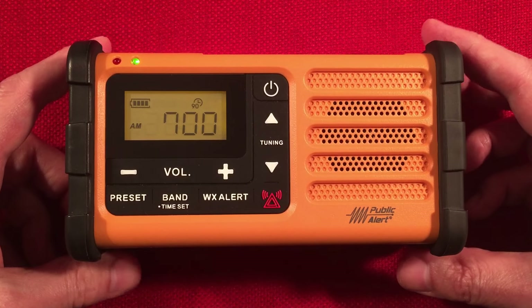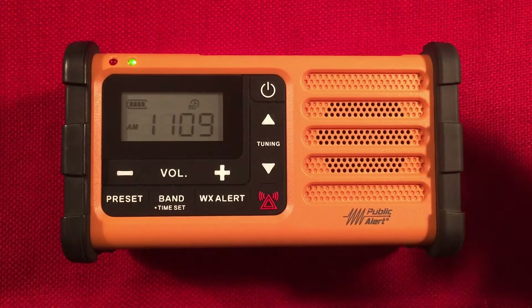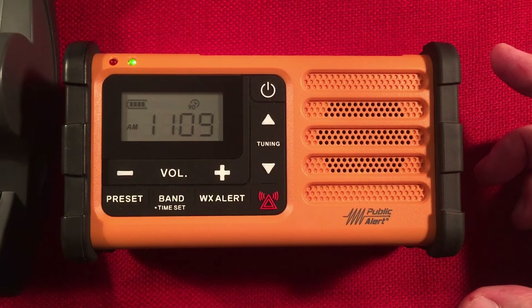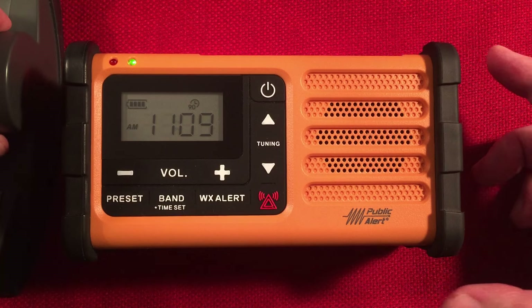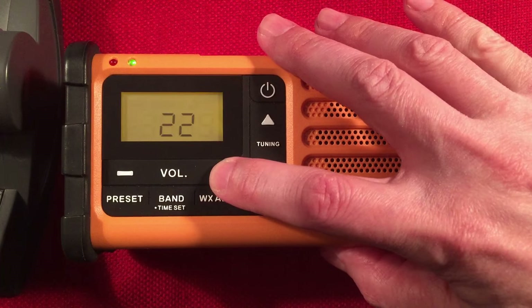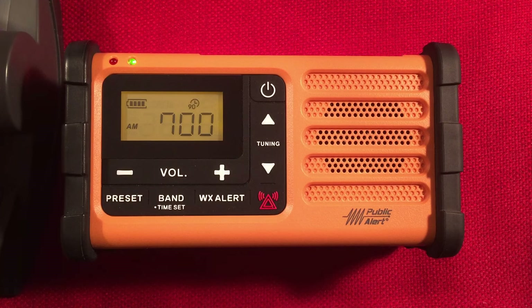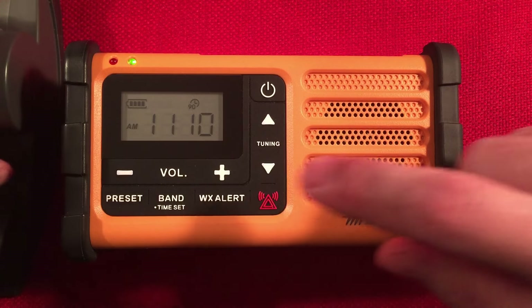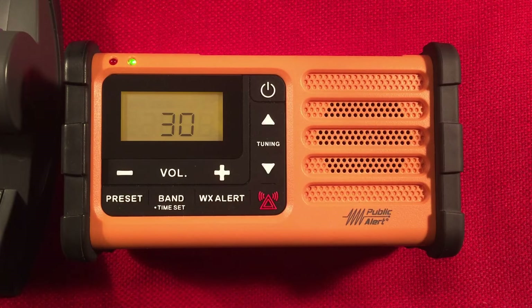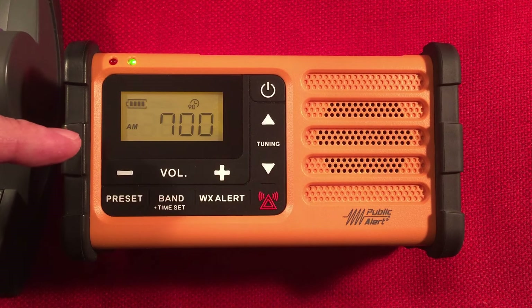Here's 700 WLW, Cincinnati, Ohio — 300 miles to the east. Sometimes you can pick it up, sometimes you can't. Let's just see if we can push it to its limits. This would be on the edge of what this radio can pick up during the day. We're just getting a hint of it — if this had a narrower bandwidth, we could probably hear it better. Put some headphones on and you could probably get some legibility.